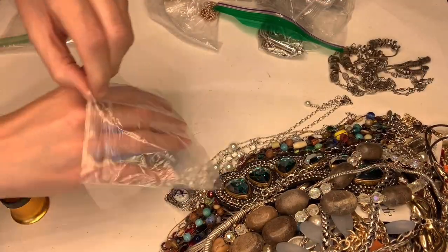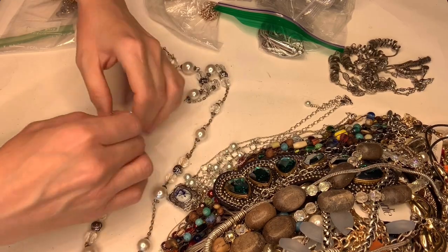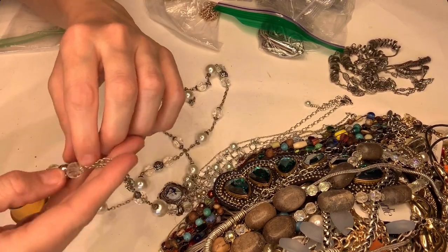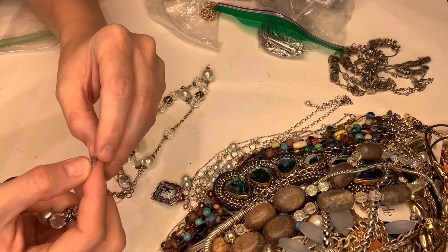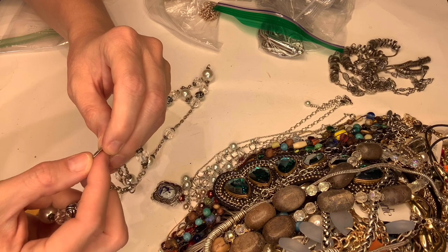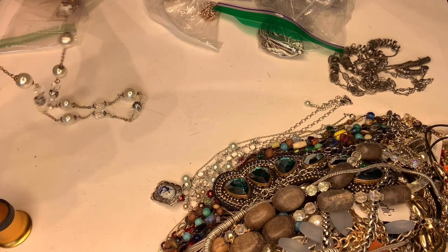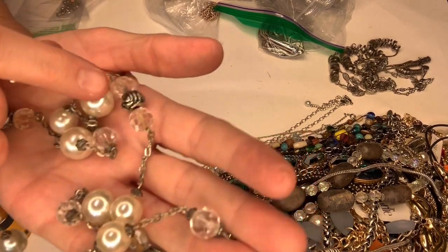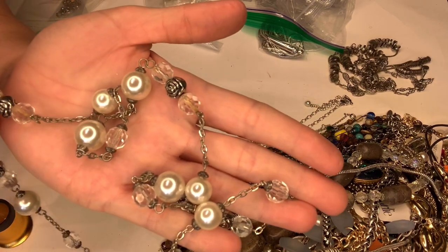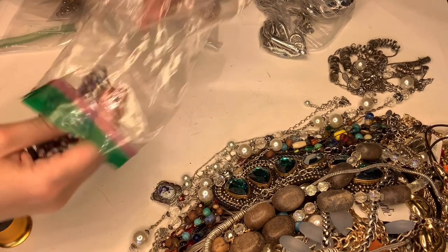The next one — let's see — it says 'LBV YR.' No clue what that is. It's got these cute little flowers. I don't think it's anything to get very excited about, but it's kind of cool.